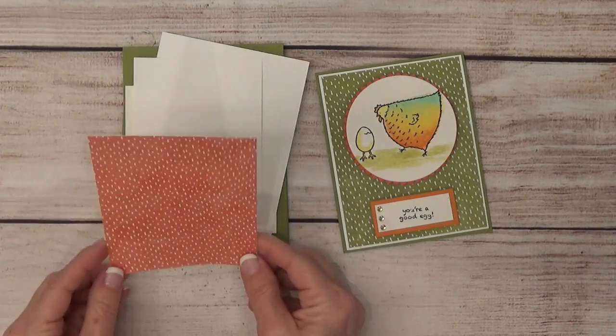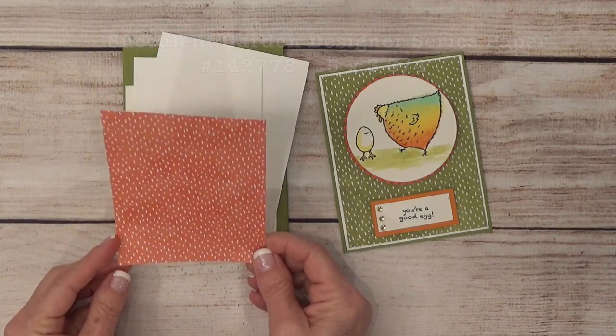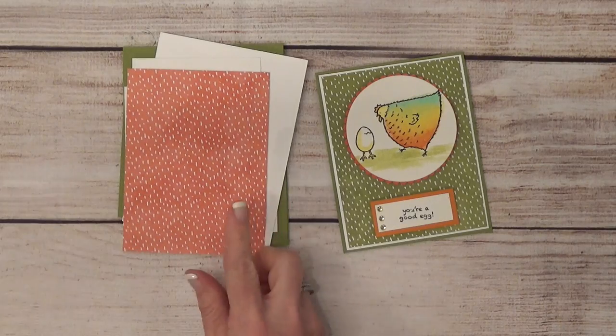Then your designer series paper — this is the Succulent Garden paper and it is five by three and three fourths.